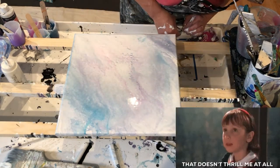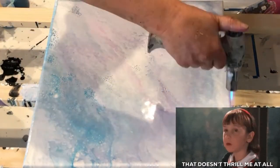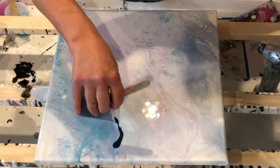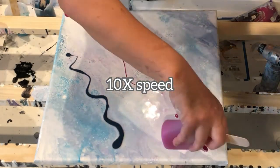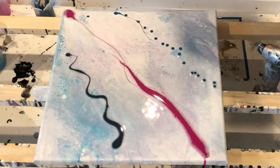Really nothing happened. Nothing really happened there, and as I always say — if mama's not happy — I thought okay, let me try to play with it a little more.